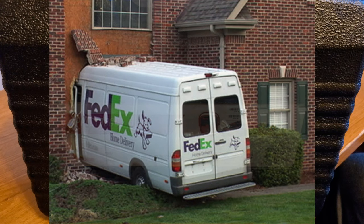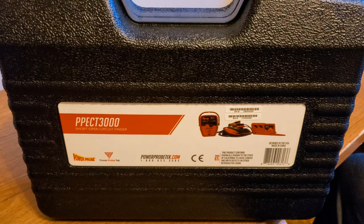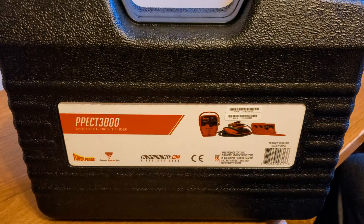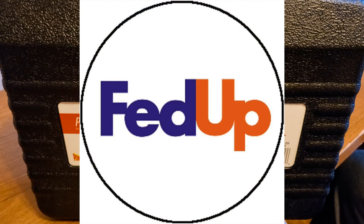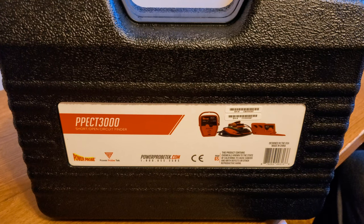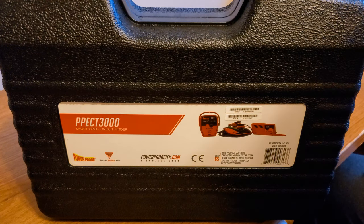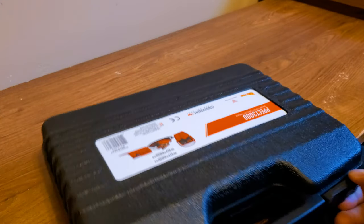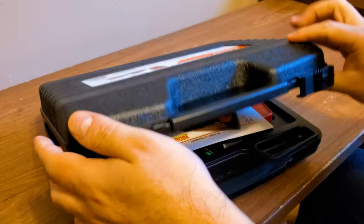FedEx delayed it by a day or two — they said weather conditions. Come on, everybody else is delivering. Anyway, $106 plus tax is a great deal for a seemingly great product. The other products of this type on the market seem to suck based on reviews and opinions of people who know what they're doing, which, as you know, is not me. Without further ado, let me go ahead and show you what this bad boy comes with.